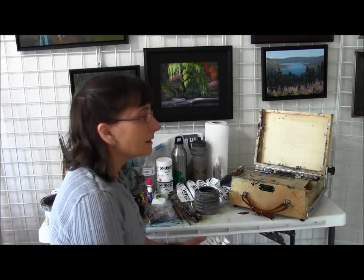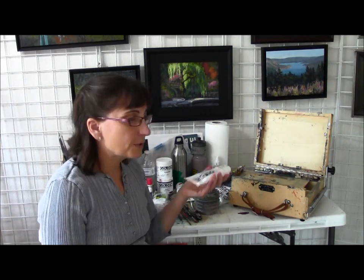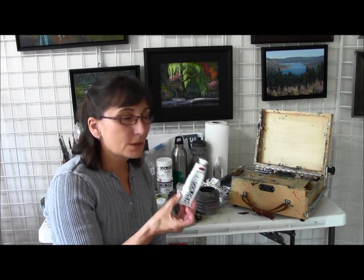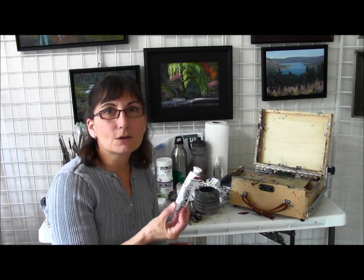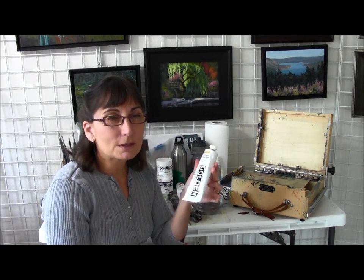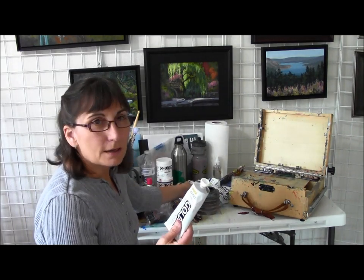Now we're going to talk about the supplies we're taking on our plein air painting adventure. The first thing we're going to need is acrylic paint in tubes. I would really prefer to use all the smaller-size tubes when plein air painting — they're lighter and easier to put in the box. I go through so much paint though that the bigger tubes are better value, so I tend to get bigger tubes and just have more weight.